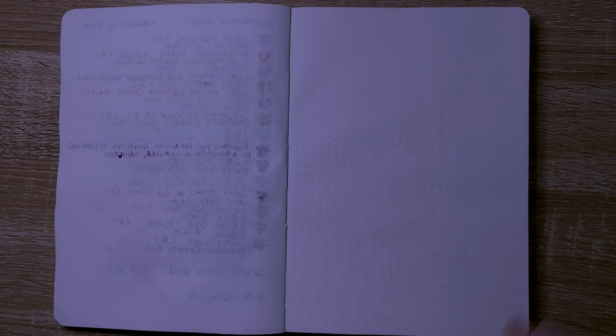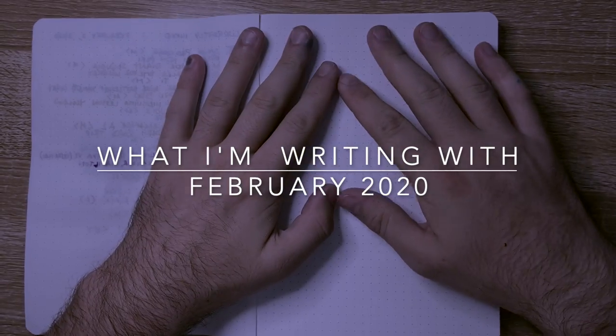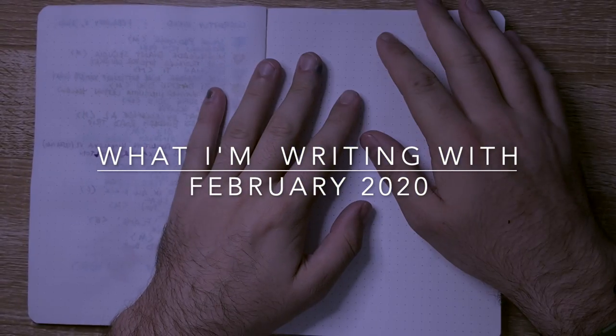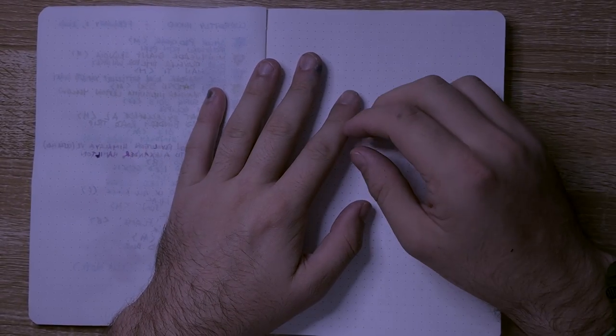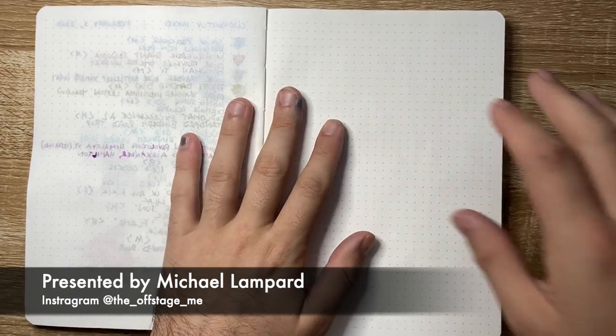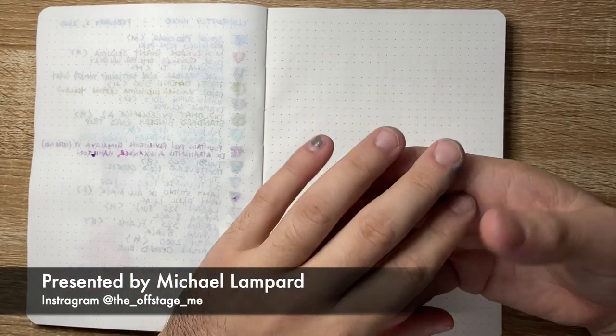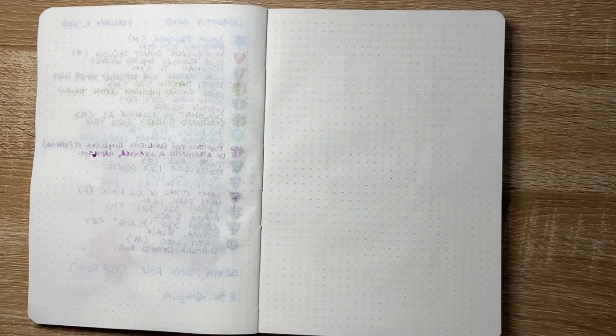Hi everyone and welcome to today's video. I'm doing a 'what I'm writing with' video. I'm not going to waste a whole lot of time — I'm just going to get started because I've got 10 pens this week. There are a couple of old favorites, a couple of new pens, and some interesting ink which I think is kind of cool.